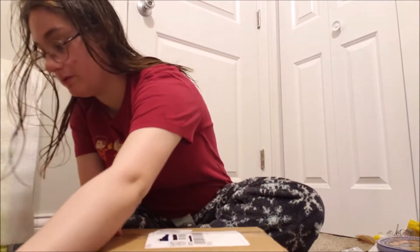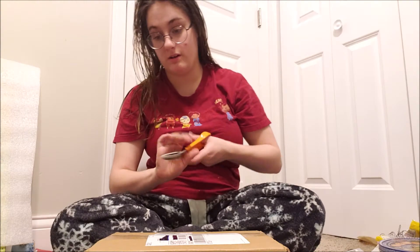Hello and welcome back to my channel. We got a Sephora box today. I probably shouldn't have slammed the box down that hard, but you know.